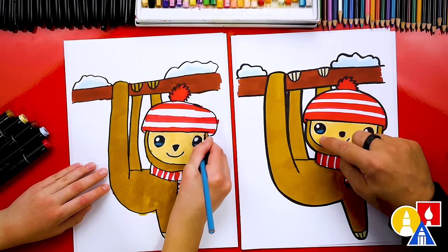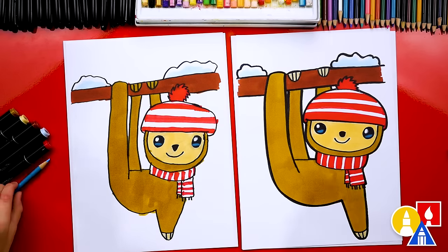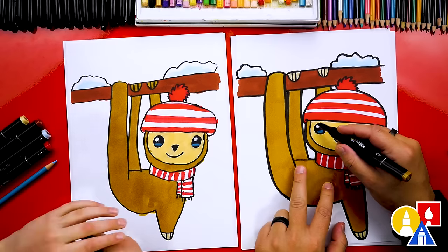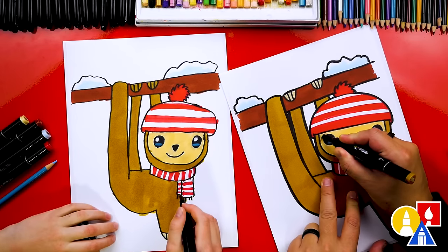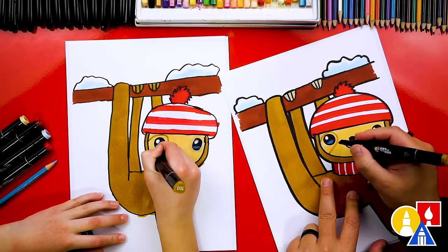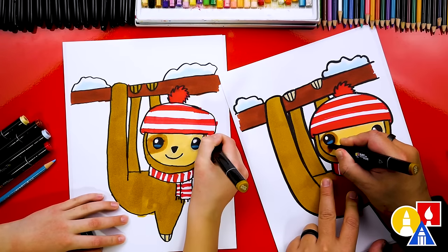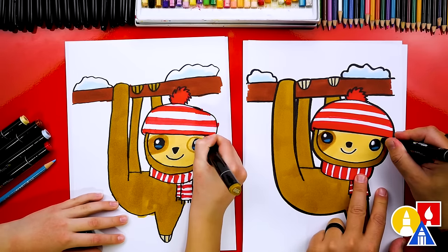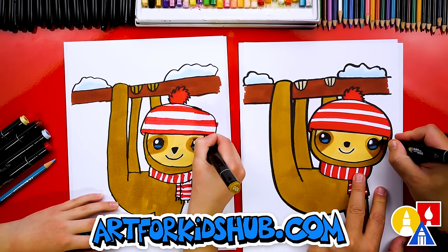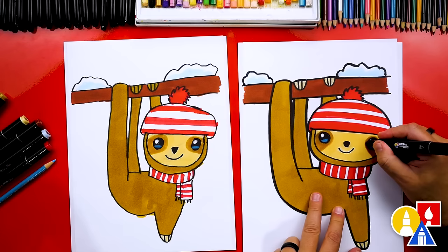We're almost done. We used a white colored pencil to make the highlights a little bit bigger inside the eyes, and we also used a blue Prismacolor colored pencil to add a little highlight at the bottom of the eye — it just looks kind of cool. Now let's use our 100 marker — the gold brown — and add the mask that goes around our sloth's eyes. We're going to draw an upside-down U-shape that starts on the cheek, goes around the eye, and connects back to the cheek, then color that in solid all the way around. Repeat this mask for the other side too. I love how we colored our hat and scarf red with white stripes — you guys can color your hats any way you want, adding different patterns or even changing the color.